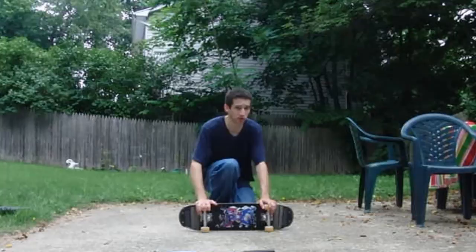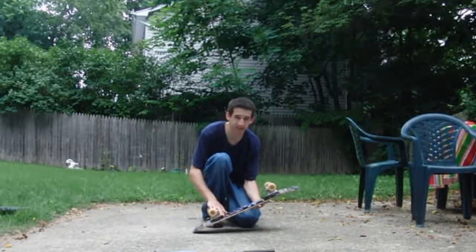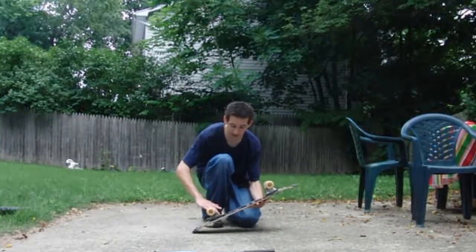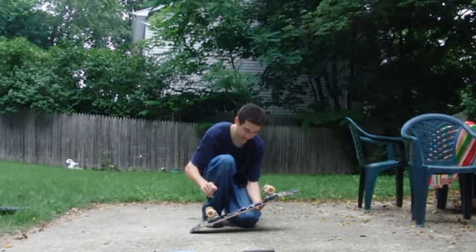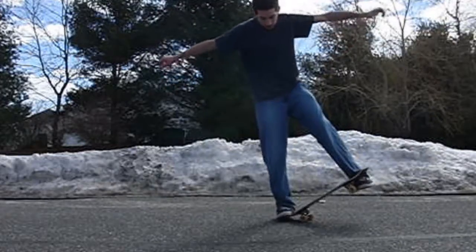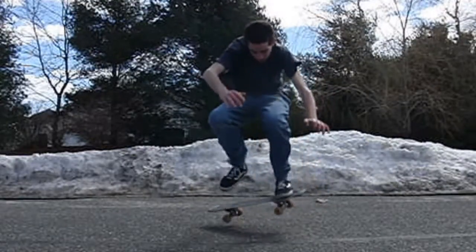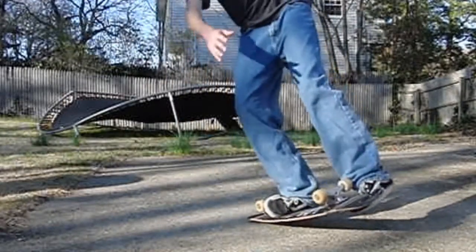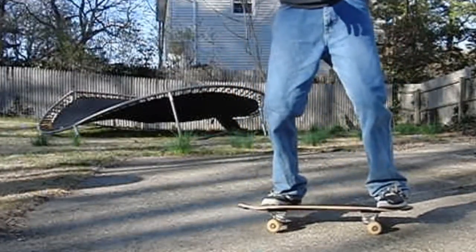I feel that the half flip is the most useful out of the two, because if you catch the board really low and you're in that position, the quarter impossible is not going to help you — what's going to help you is the half flip. It's kind of iffy, but you have a shot at getting out of it. I have a lot of instances on my videos where I catch the board so low, and I somehow get out of it, just because I know how to half flip out and maneuver around it.